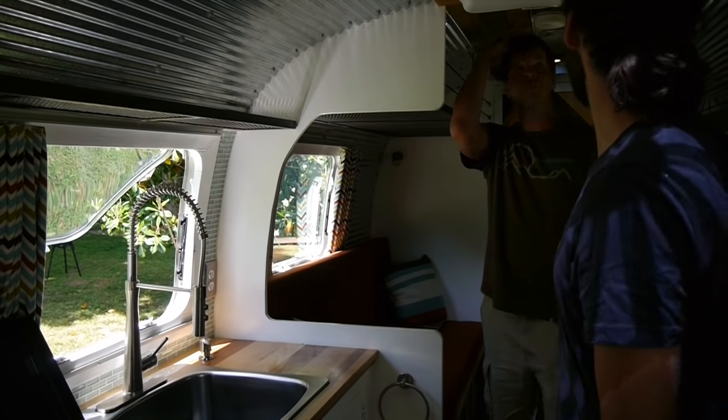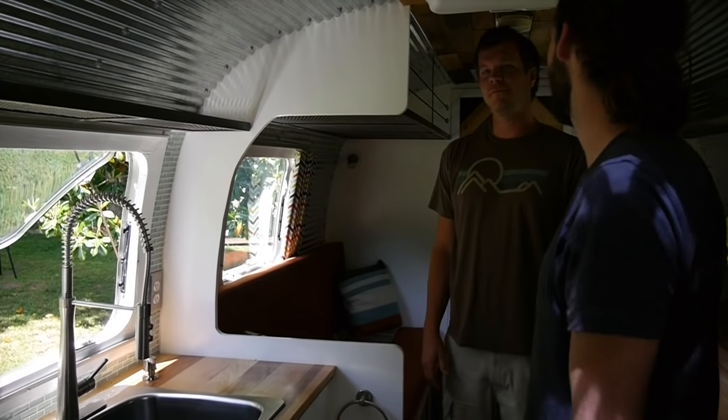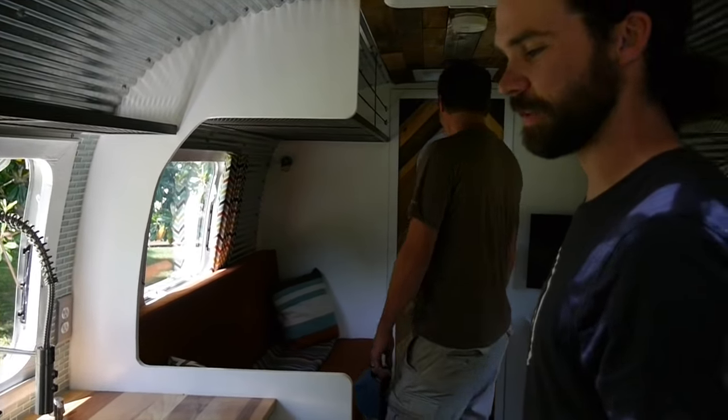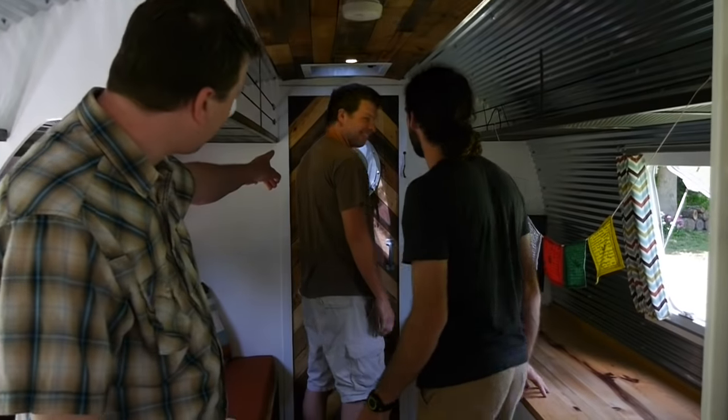Another cool thing — I'm 6'4" and you can stand up in here no problem. He always has to mention his height in each video. Last time you said it was 6'5". I'm getting older — osteoporosis.